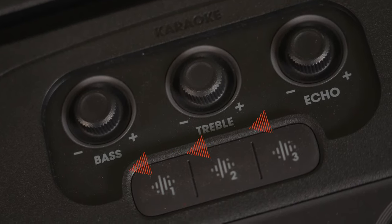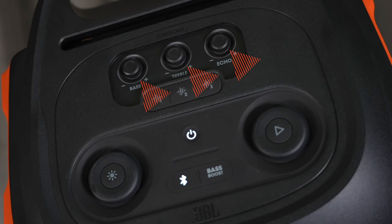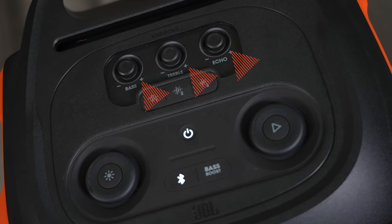The 710 has many of the same controls as the 110, but it also has three buttons for the DJ mode, which means there's three times the air horns — or not. And while you need to use the app to access the 110's karaoke controls, they are built into the 710, meaning you can control the EQ settings and turn down the bass, treble, and echo so your voice can really shine.